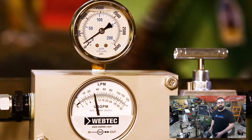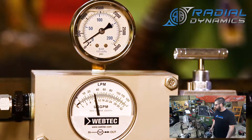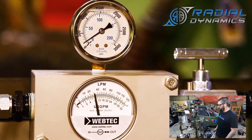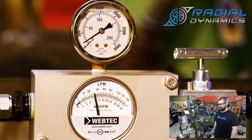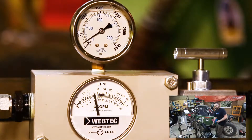Now that we have the aluminum pump on the test stand and fired up, we can see that at idle the flow rate is about the same as the cast iron pump — right in the ballpark of about seven to eight gallons per minute. But now when I speed up the motor, we're going to see the flow rate increase.